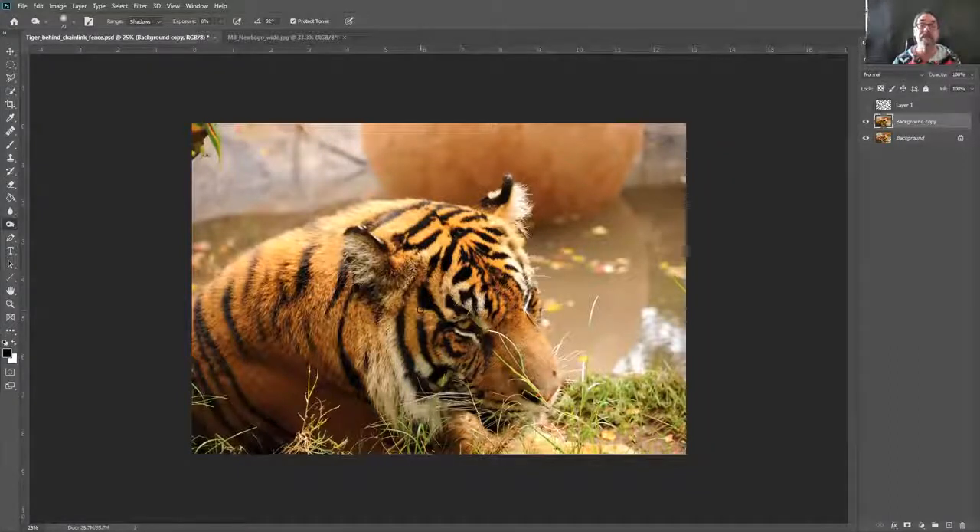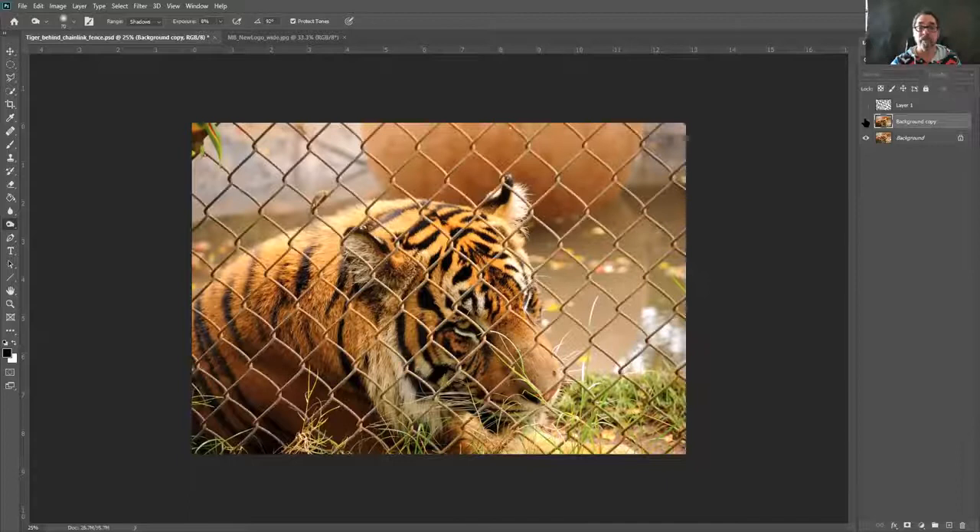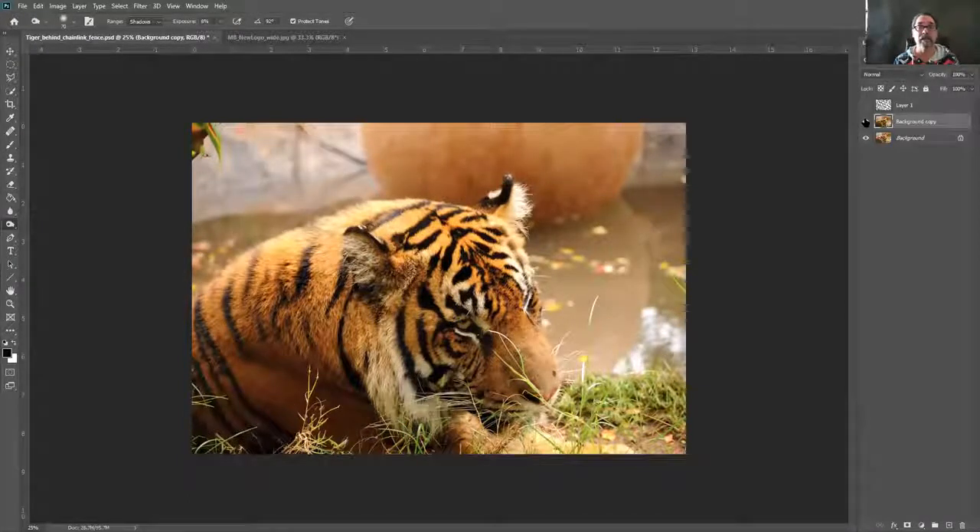That is basically it. The first step — painting all the black lines wherever you have fencing — is definitely the longest. This will work whether the animal or subject behind the fence is further away or closer; it doesn't make a difference. You're using Content Aware Fill and telling it to fill in where you made the marching ants. Here's our before and there's our after. Hopefully you like this tip — let me know if you have any questions on my YouTube page, and let me know what else you'd like to see. Thank you very much and enjoy!